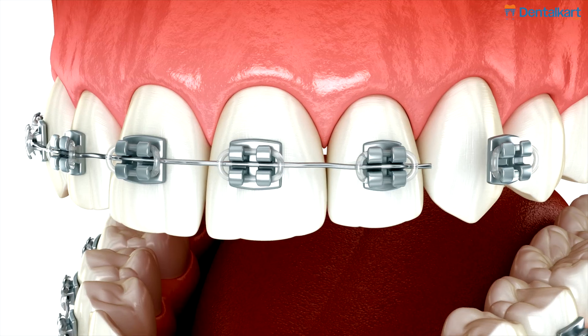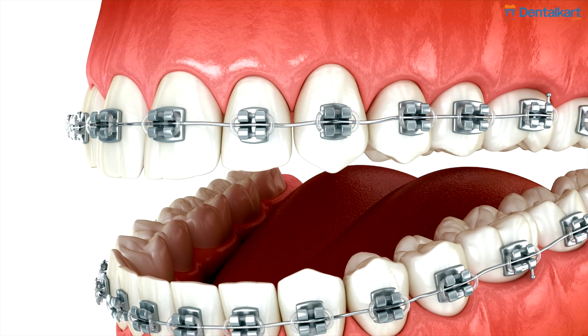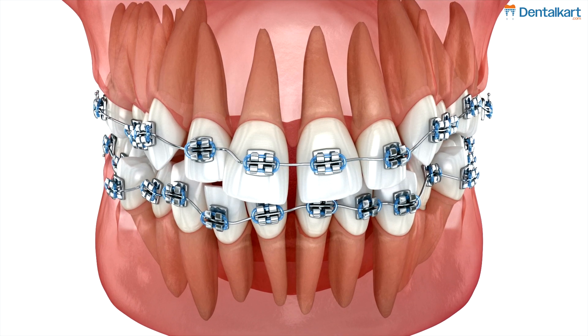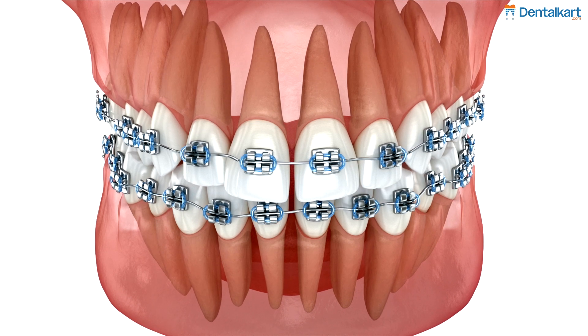Features of NiTi arch wires: Flexible and super elastic — provides gentle, continuous force for tooth movement. Shape memory — returns to its original shape even after deformation, ensuring consistent force application.